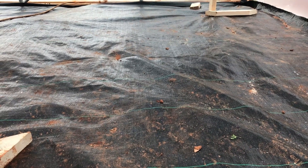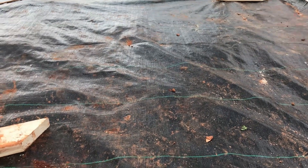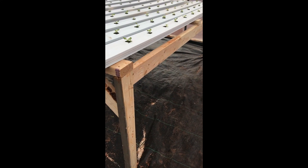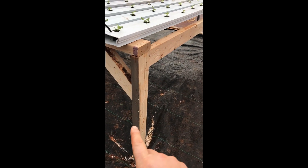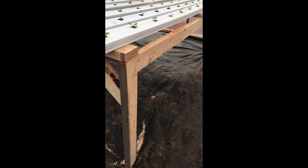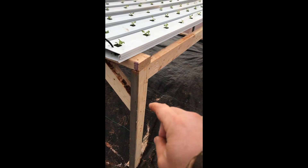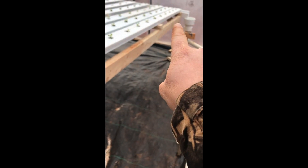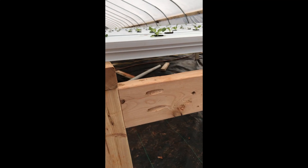So the first thing I would recommend is to put down something on the ground. I used landscape fabric that I bought from GreenhouseMegaStore.com. The next thing I did was build a frame out of 2x4s. I cut this leg at 33 inches, this leg at 28 inches, I cut a 3-degree angle on this, and I used these pocket holes and put a screw in there.